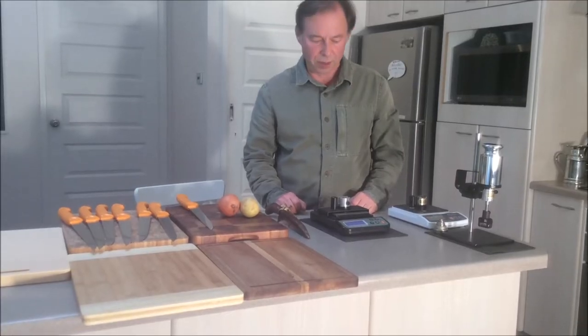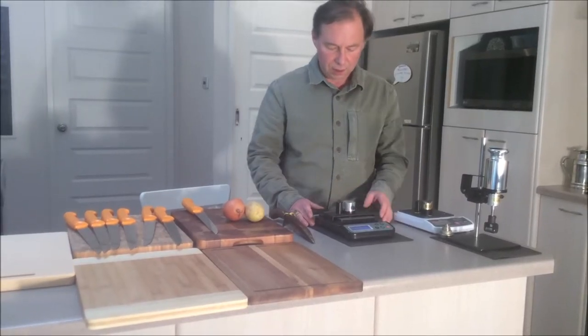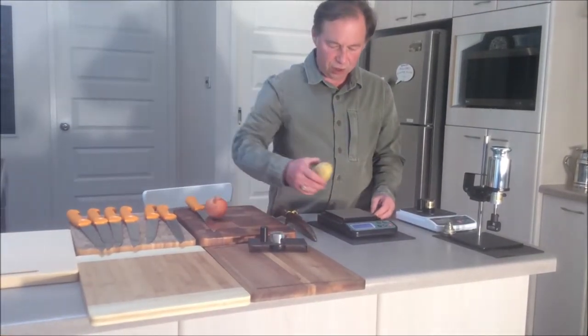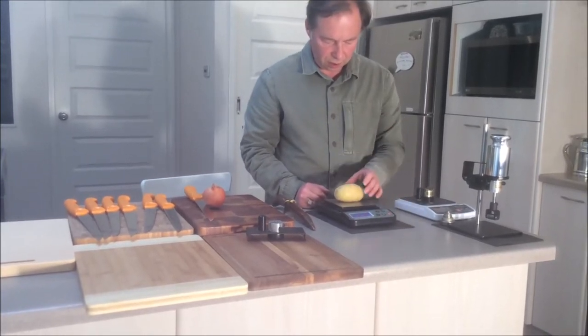To give you a visual example we can use this historically first BESS sharpness tester. After we remove the test fixture part we can cut some veggies on it. I just need something to hold it in place.